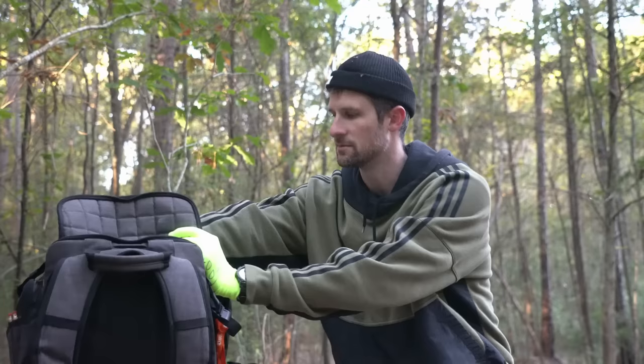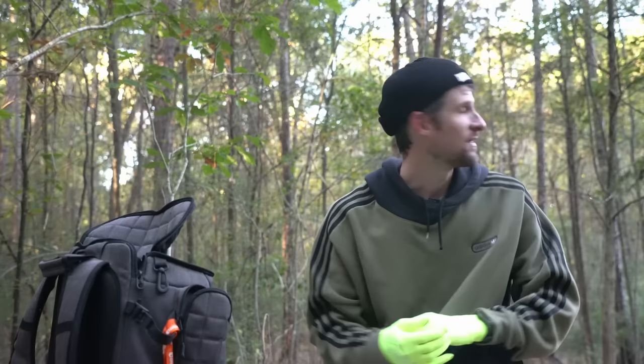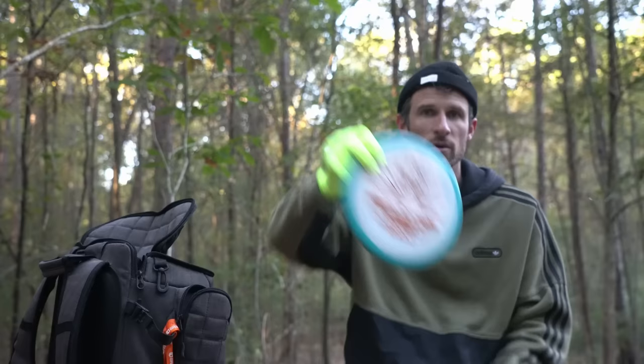I have some discs from my old bag we're not going to go over — like the Maiden and the Justice. But there are discs I've played well with in the past, taken out to try new things, and kind of forgot about. One of those is this original Classic Judge — this was the first putter Dynamic Discs ever sent me when I started working with them. I never threw putters at the time, played in a tournament and shot plus seven. Then I just tried throwing the putter, and the next round I shot five down on the same course literally because of this putter.